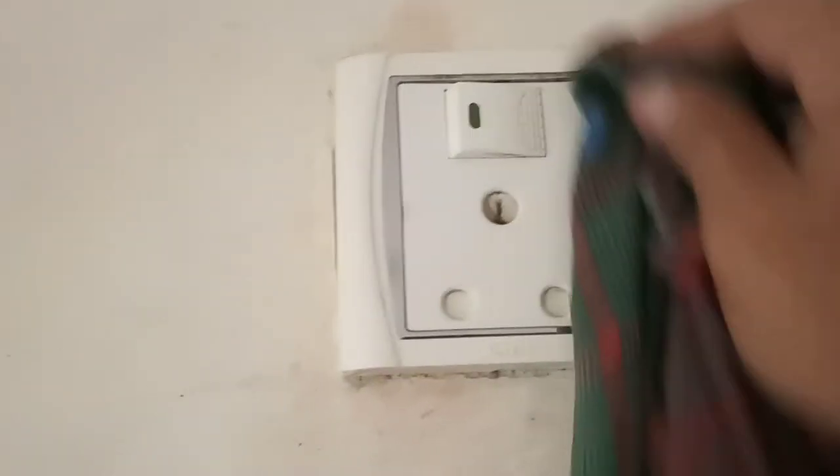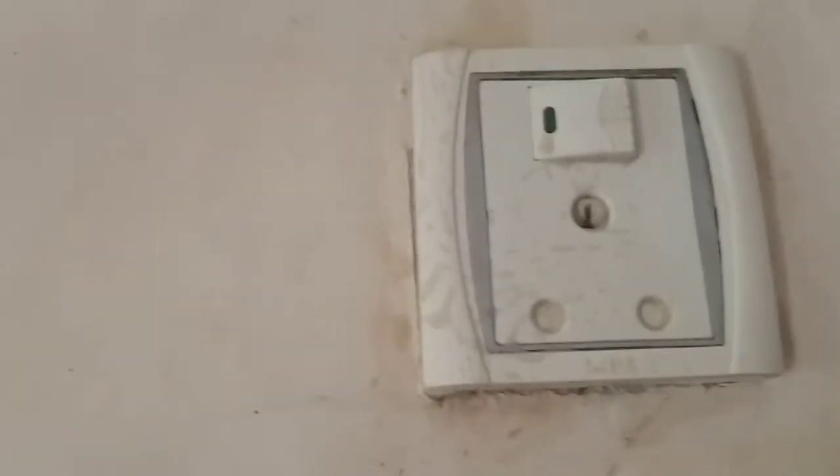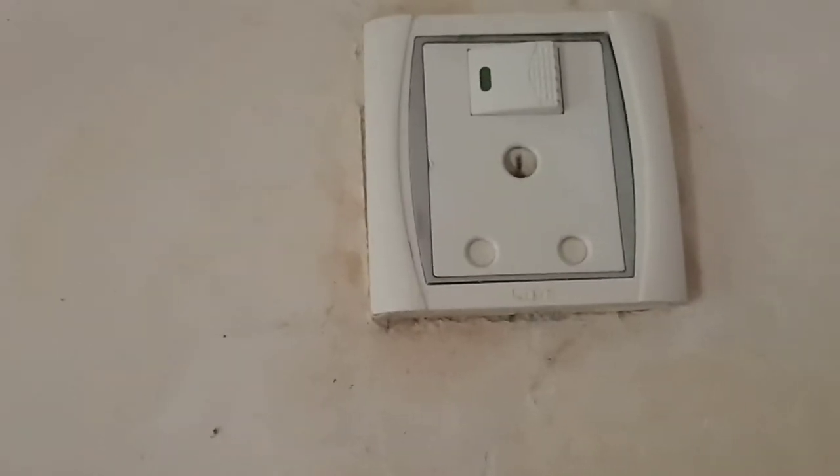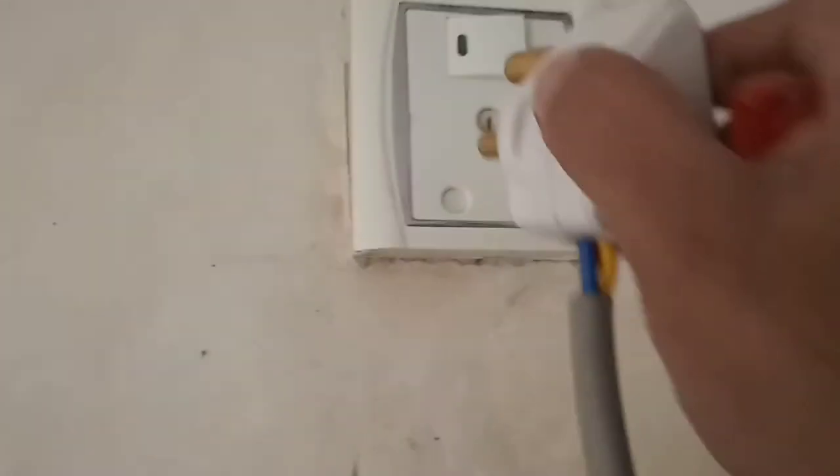Take a cotton cloth and wipe it off. You can see it has started looking shiny. Sprinkle the cleaner another time, then wipe it off properly. The dirt is gone and it will stay clean.